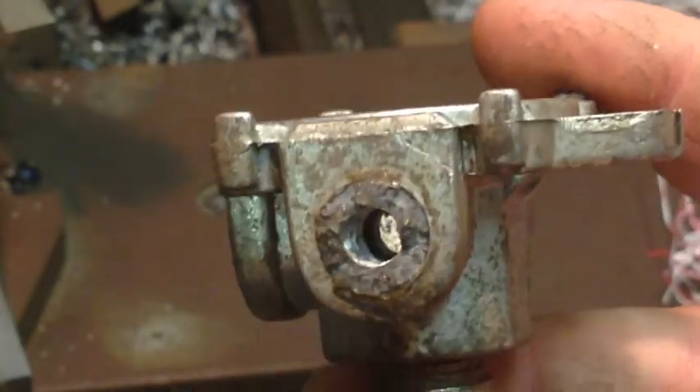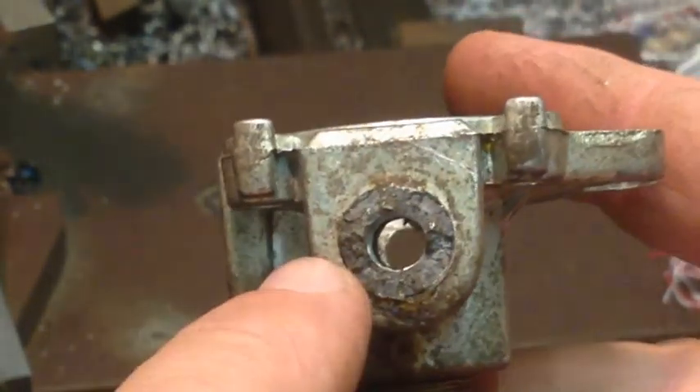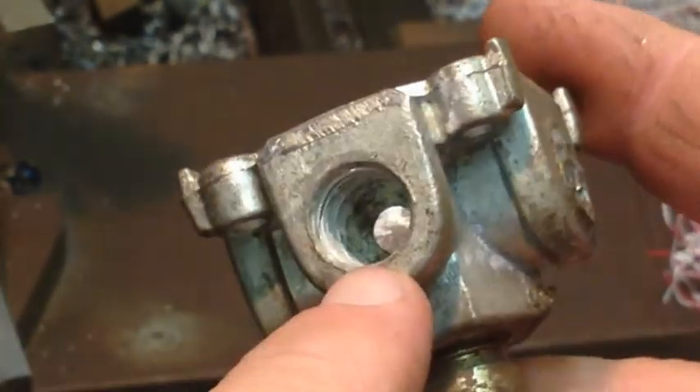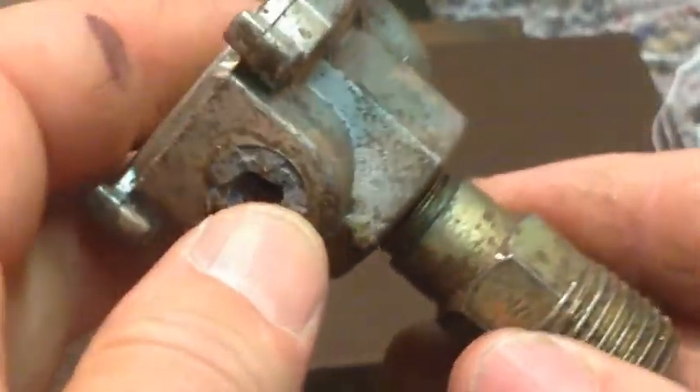Basically what we need to do is the same with this one — we bore this out and we just pick up the thread. It's the same thread as the other one — quarter inch BSP.